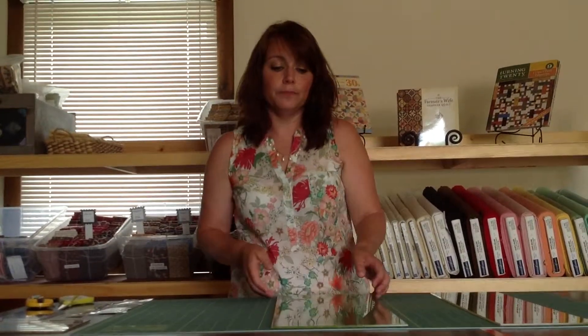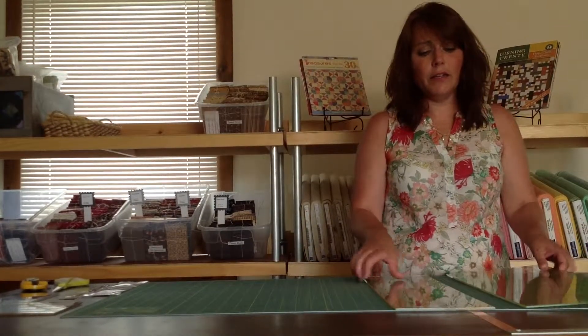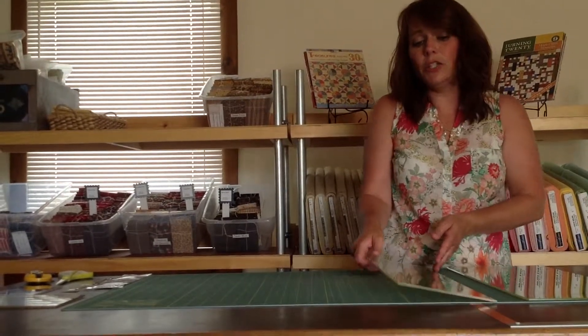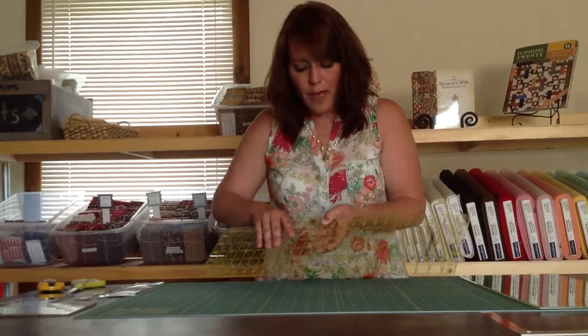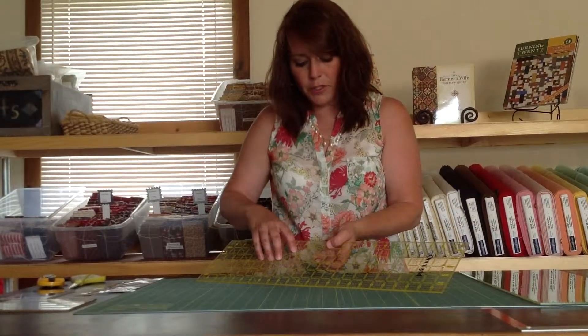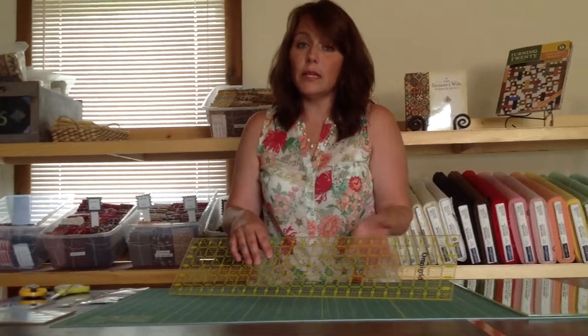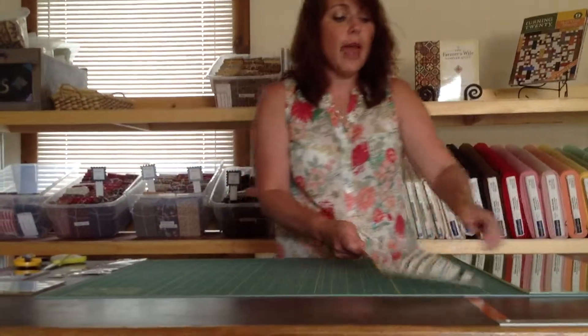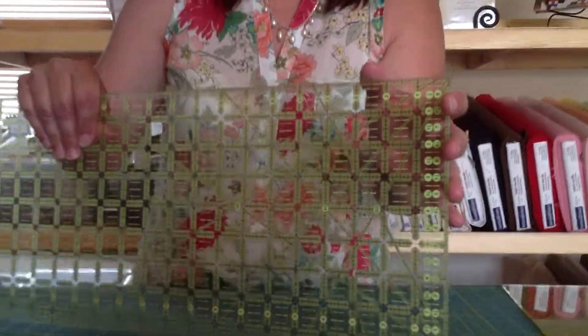As you are rotary cutting, the gripping is along the entire edge. Another disadvantage to the dots is that when you lay your fabric down and you're lining things up, the dots obscure the fabric and you can't see. Now, that is not a problem with the Grip Strips. And I'm hoping, as we get a closer look at them, that you can see this.